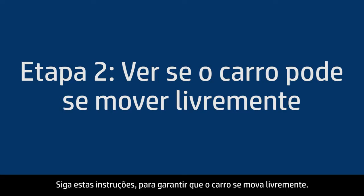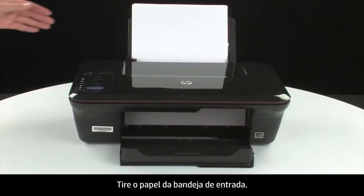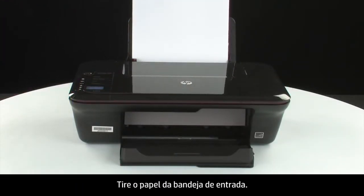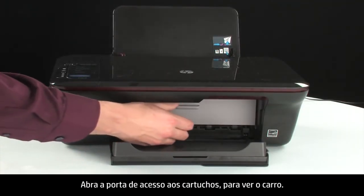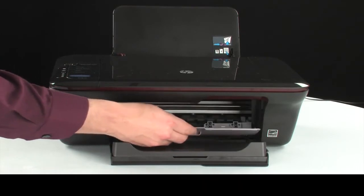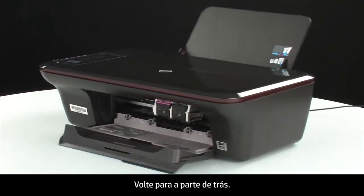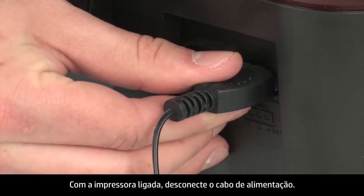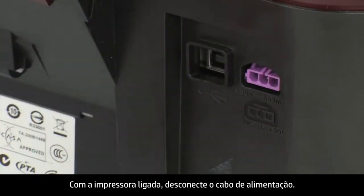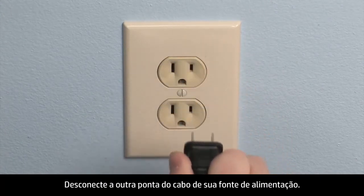Use the following steps to make sure the carriage can move freely. The printer must still be on for these steps to work. Remove the paper from the input tray. Open the cartridge access door so that you can view the carriage. The carriage will move to the center of the printer. Turn to the back. While the printer is still on, disconnect the power cord from the printer. Then disconnect the other end of the power cord from its power source.